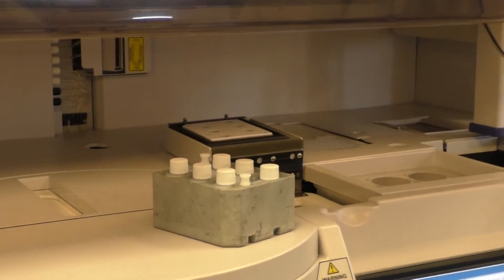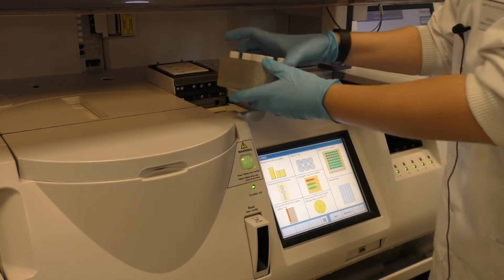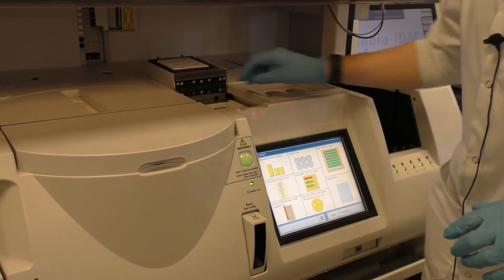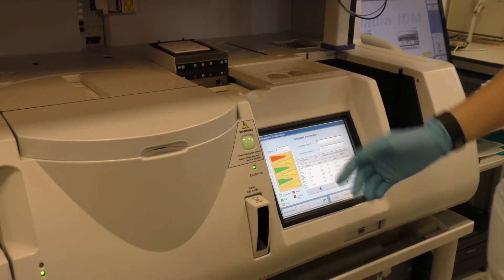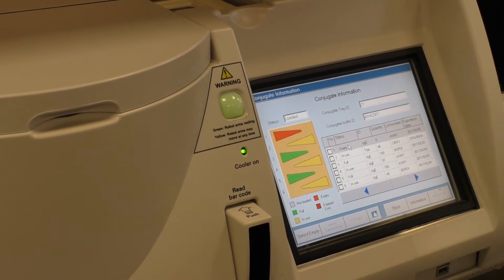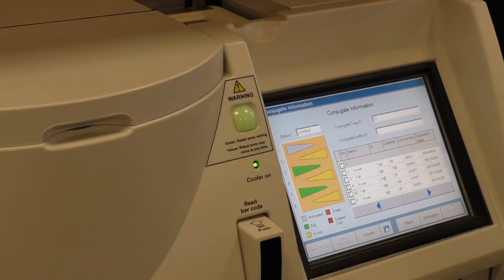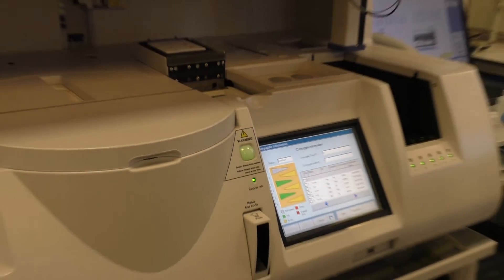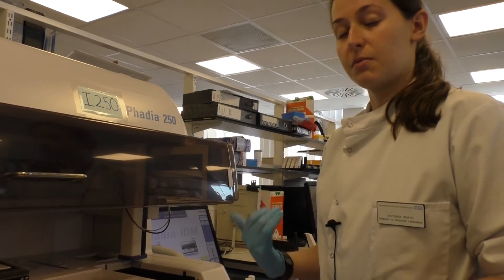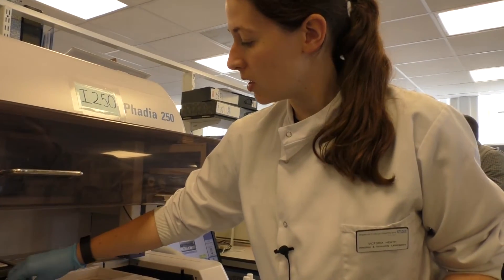We tell the machine which assays we want to run today and that we want to load. The machine will tell us how full everything is — anything green is full, yellow is in use, and red is empty or expired. They also have an expiry date on the machine, so once they have been on the machine for more than either a day for some assays or a week for others, it will automatically refuse to use them as a safety measure.